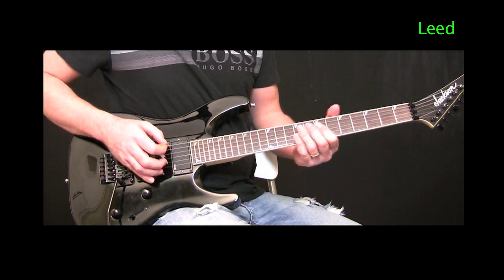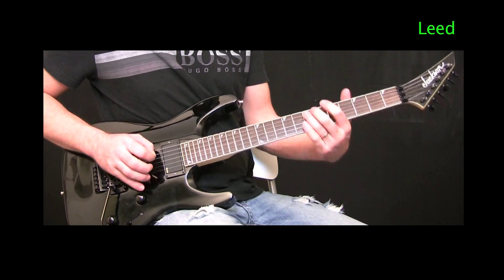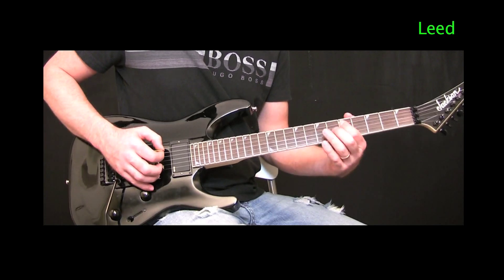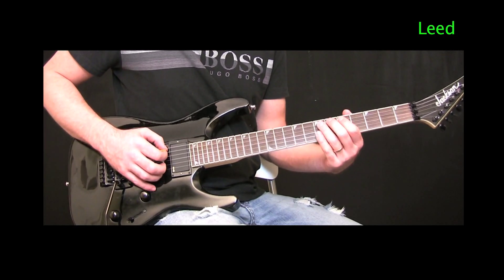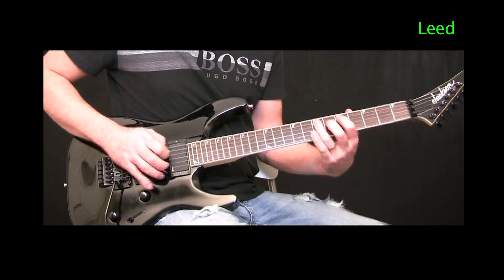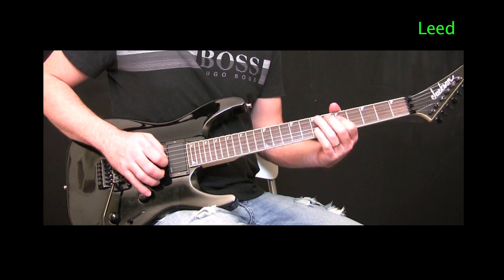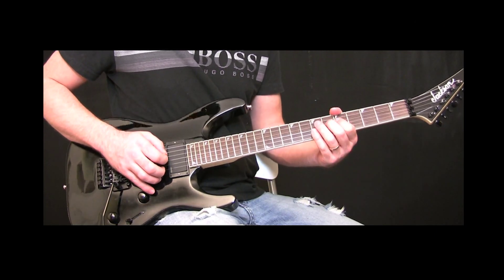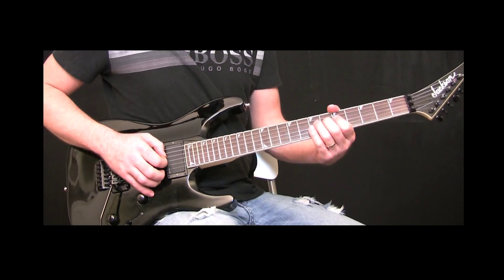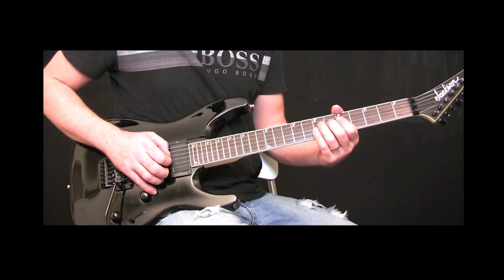What we're going to do: play the A string seventh fret, then the same A string fifth fret, and the same A string seventh fret, fifth fret. Then the seventh fret twice, but on the second time we're going to do a full bend.